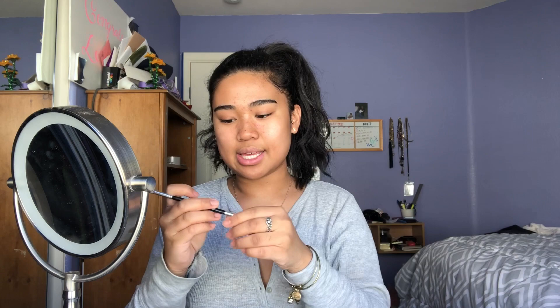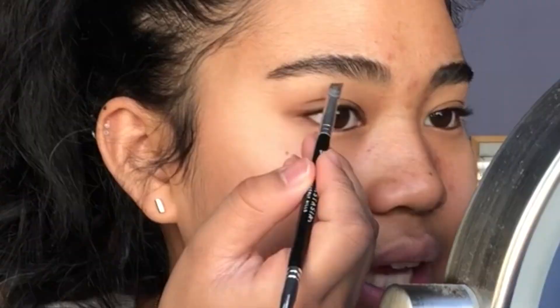First I'm going to go ahead and take my Anastasia Beverly Hills Dip Brow in Soft Brown and follow the natural shape of my brows, extending it just a little bit for a tail at the end. I'll take the Anastasia Beverly Hills brush in number 12 and comb my hairs up to see where I need to fill. I always comb brow hairs up and out at an angle, then underline where the brow hair starts.